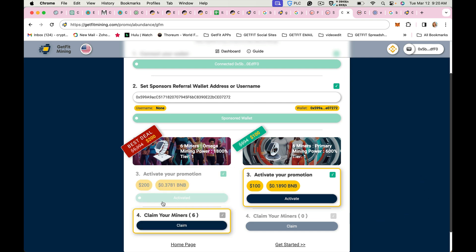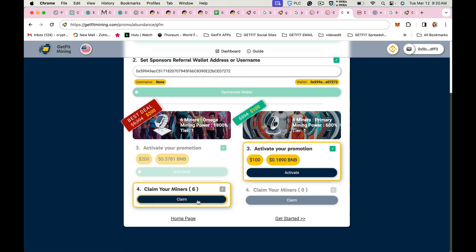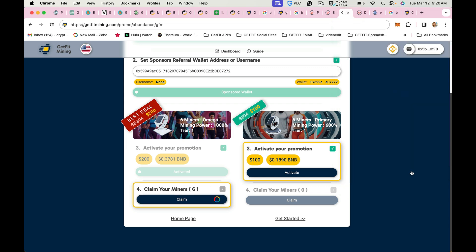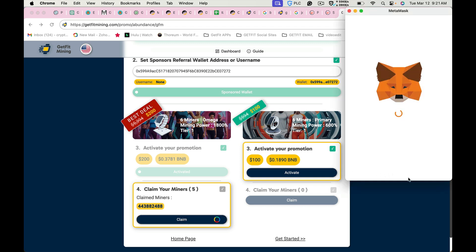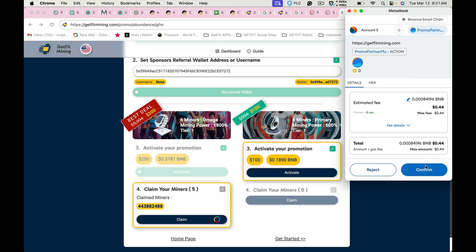Now you'll see that the green bar has been shaded out and it's time to claim your Omegas. You'll click claim, confirm, and now you can see that I've claimed my first miner out of my six and I still have five to go. I'm going to click claim and confirm. You can see here it's going to charge about $0.44 in BNB.